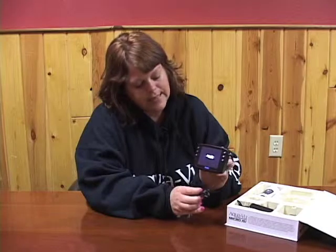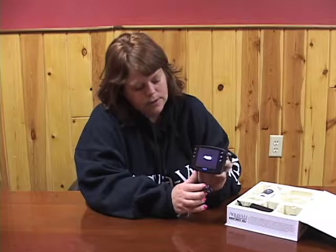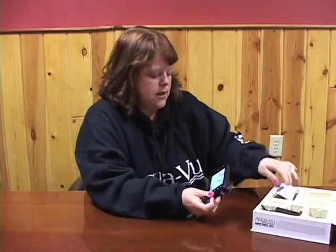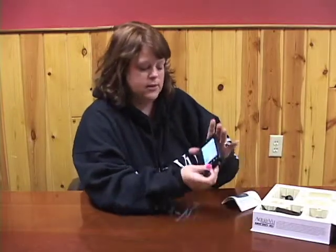For about 10 seconds you'll see the Aquaview symbol or logo and then an image will appear. There are some buttons, and your manual does show you what the buttons do as well as all the features on the system itself.